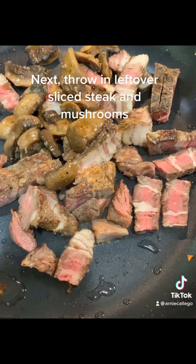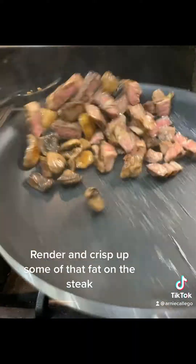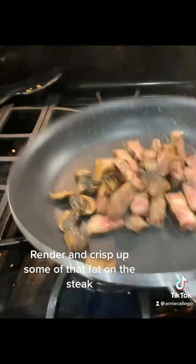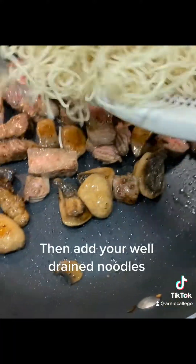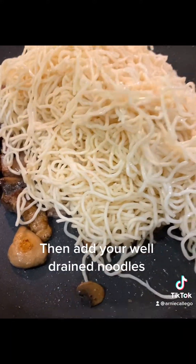Now throw in sliced up steak. There's also some mushrooms in there. Notice I had pulled out the cabbage mix — sauté that up. Let the fat render out and crisp up. Now throw in your Canton noodles.